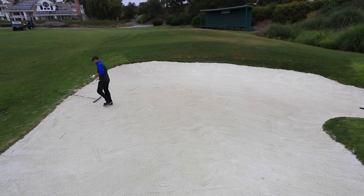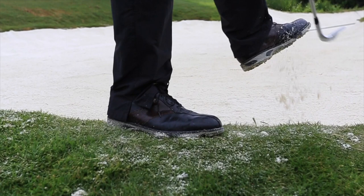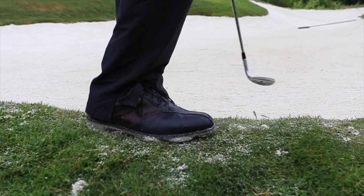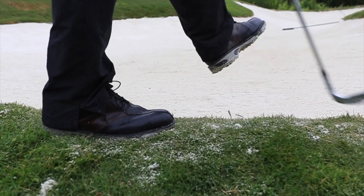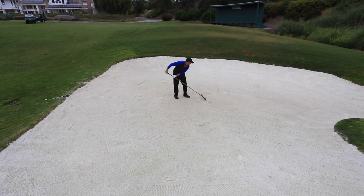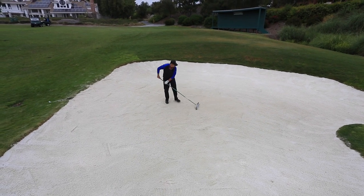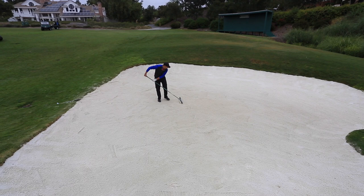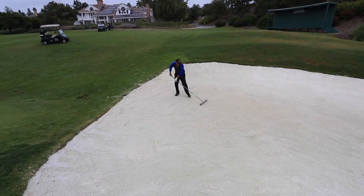Here's a demonstration of how to properly rake and maintain our bunker. Notice how Ryan exits the bunker from the low side. He hits off his cleats and a bunch of sand falls off. If he didn't hit off those cleats, that sand would end up all over the putting green, which we're trying to avoid. He kind of backtracks through the sand where he already stepped, to try to limit more mess.